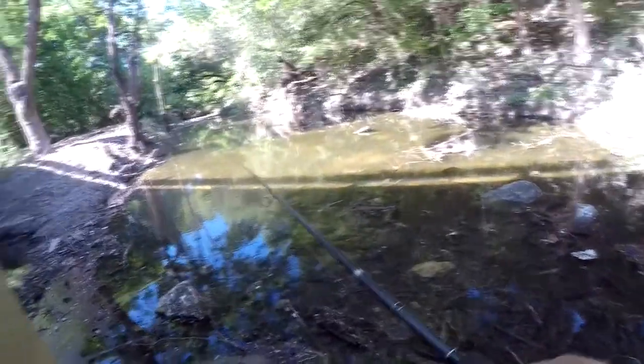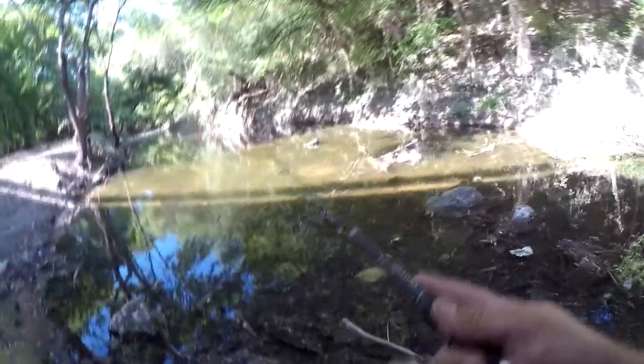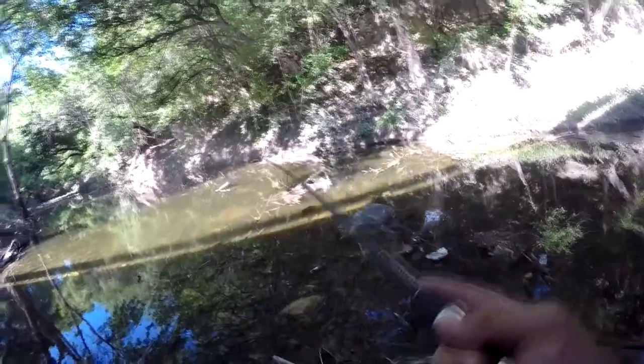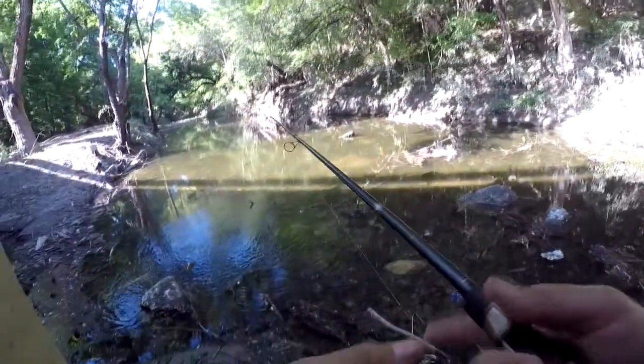I'm not entirely sure I can get over there from right where I'm at, but I can get a couple casts in at least. Just like that - a fish took it as soon as it hit the water. He slipped off right at the end there.